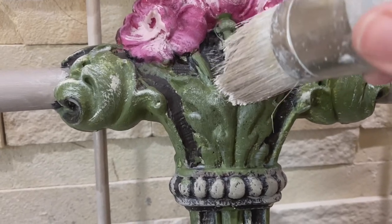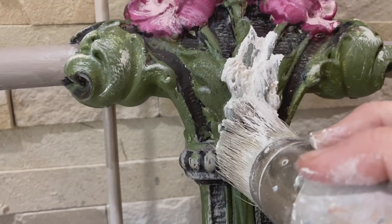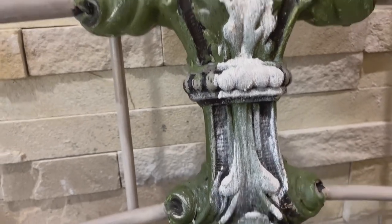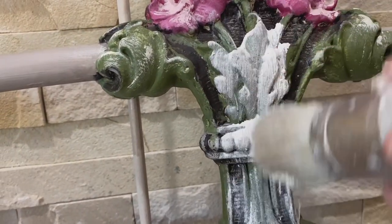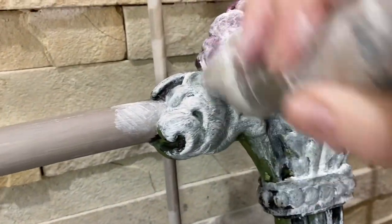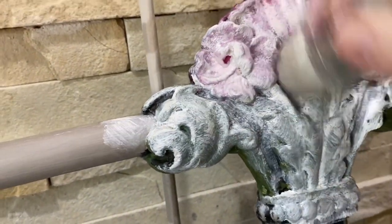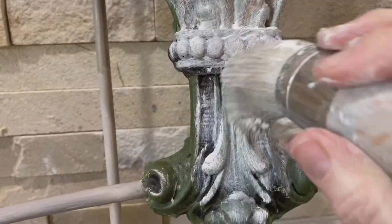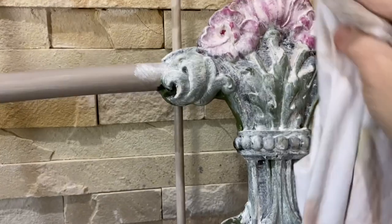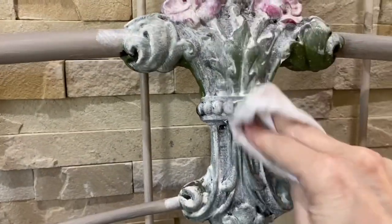Y'all know I'm gonna say it — I absolutely love white wax, this is my favorite part. I put this on and it will absolutely give the piece a washed-out, worn, vintage look. I put it in all the cracks and crevices, working in small sections rather than doing the whole piece at one time. Then I take a rag and wipe it back just enough so I can see it peeking out.